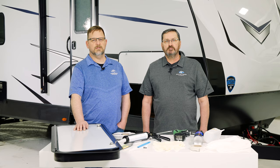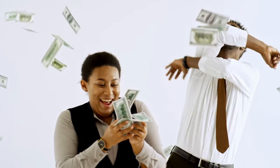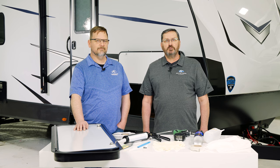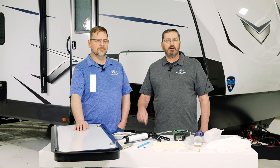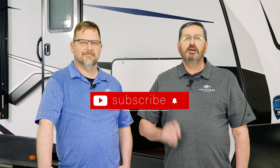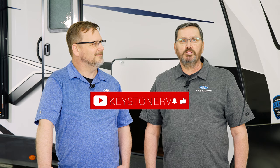You're all set. You've replaced your compartment door, saving you time and money. If you found this video helpful or have other suggestions for a video, please leave us a comment. Be sure to like and subscribe to our YouTube channel for more RV Pro Tips. Or visit KeystoneRV.com to see all of our how-to content. And thank you for watching.